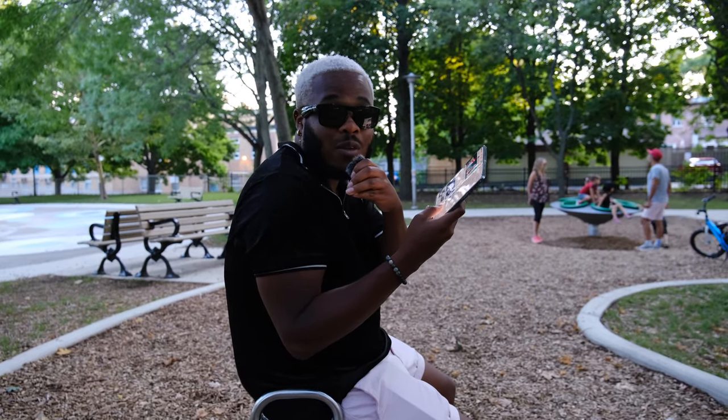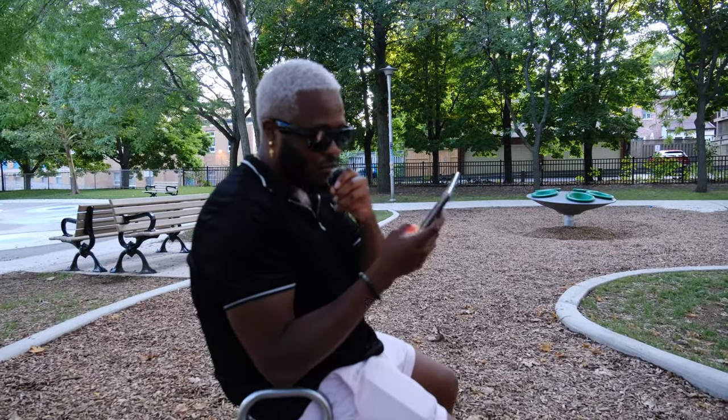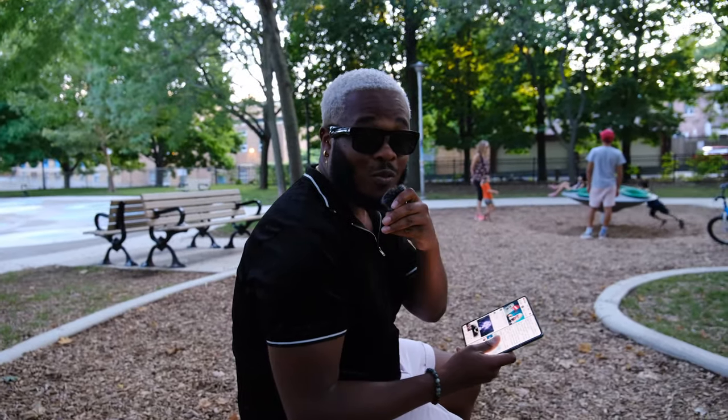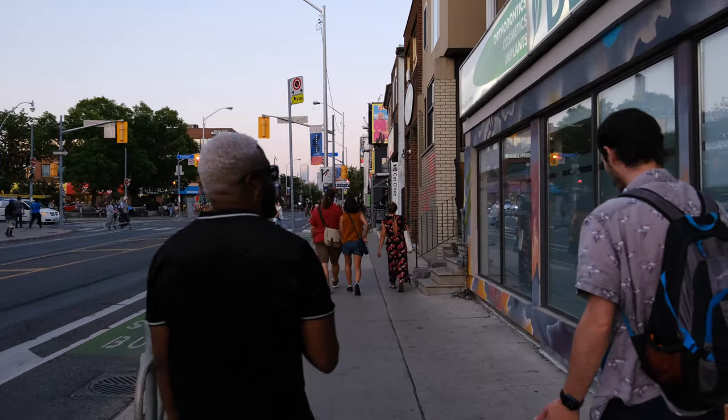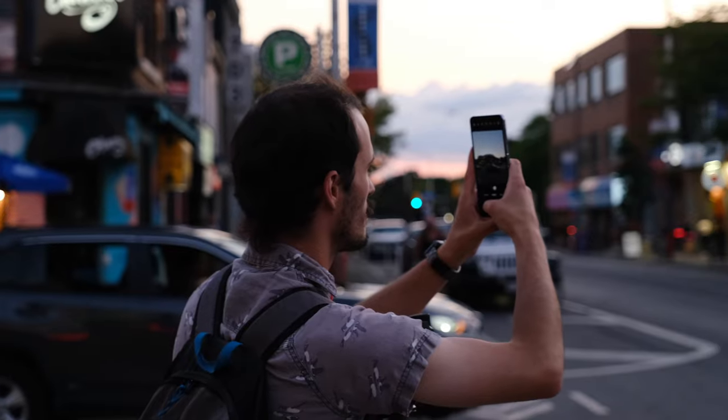My phone can do two things at once. I have a full screen to watch videos and a full screen to read. I can do three things at once. The Flip could maybe do two things at once, but it'd be smaller and it'd be just like a regular Android phone. Gotta say the Fold 4 wins in this one too. After all that debating, Dean and I went out and took some photos just to compare the phones — let us know in the comments below which one you think really came out on top, and we'll check back in with you at the conclusion.